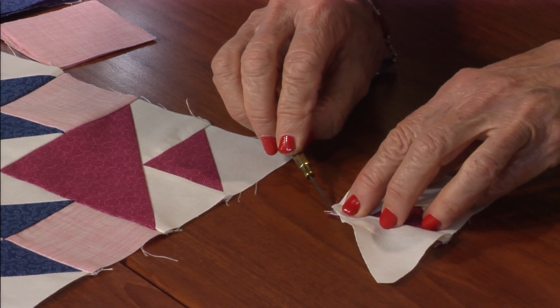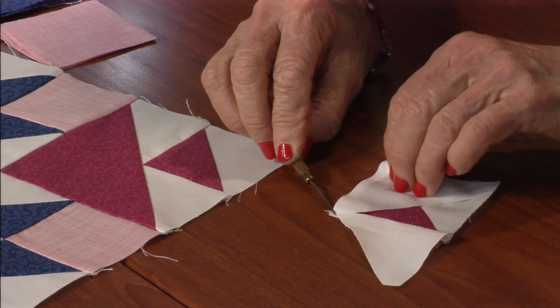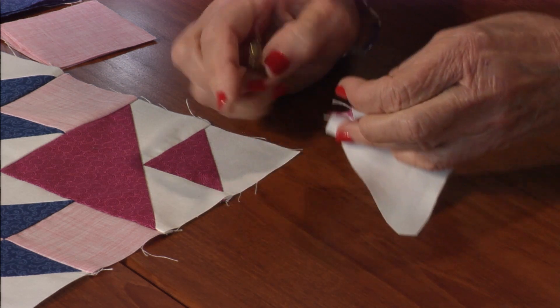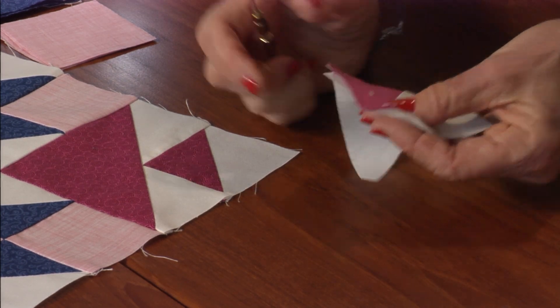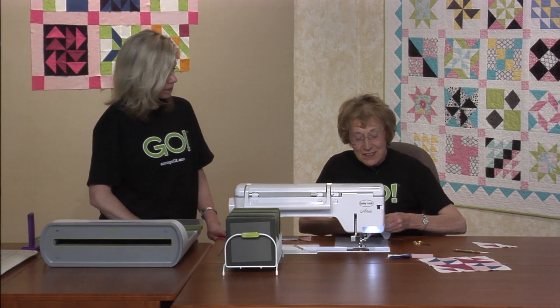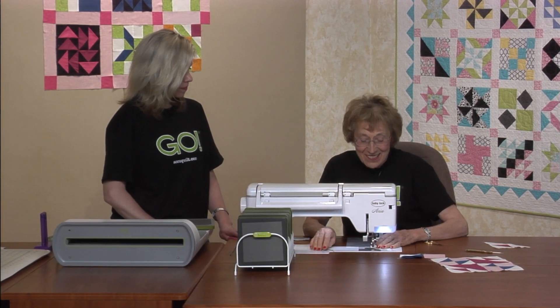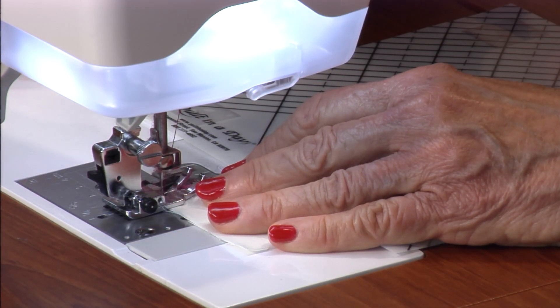When you fold that back, you see those are the same size. I actually like to take this piece and sew it from this side so I get that corner lined up. It's pretty easy. I always used to be afraid of this patch, but there's nothing to be afraid of now.